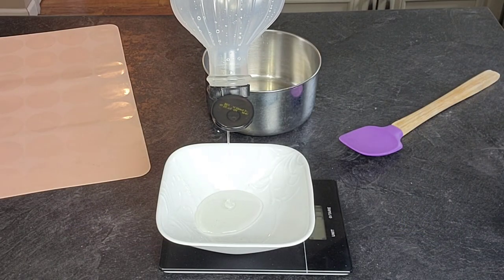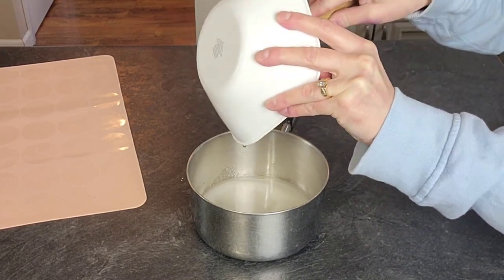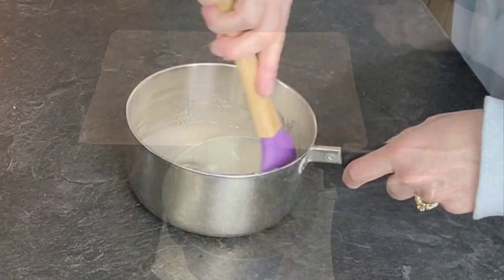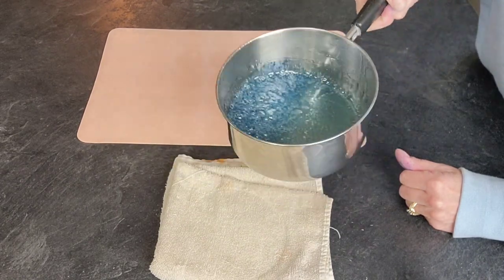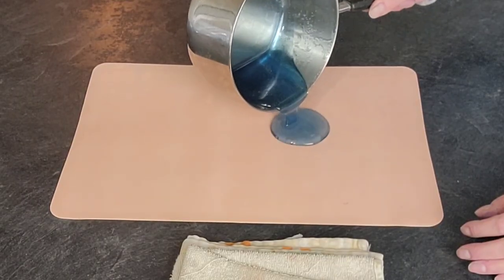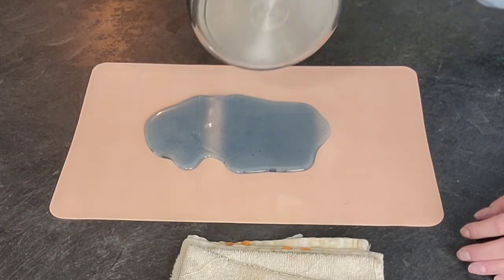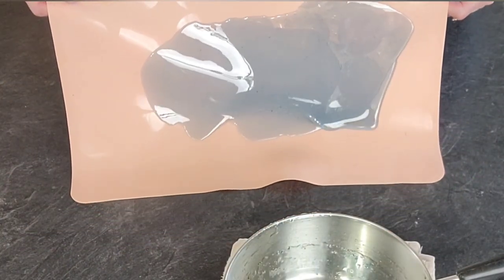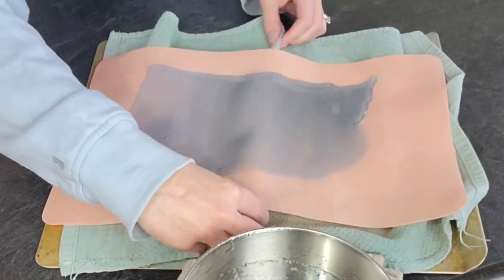Now I'm going to move on to the sugar shards. This is just my isomalt from scratch recipe. I'm going to pour it on a silicone mat and break it into smaller pieces. I made it kind of a wave pattern by putting a towel underneath it so that the shards had some movement. What you saw me doing there is waiting for the bubbles to subside after you add your food coloring — which was Wilton Delphinium Blue. If you let that sit for just a little bit, the bubbles will subside, which gives you a clearer, more perfect isomalt.